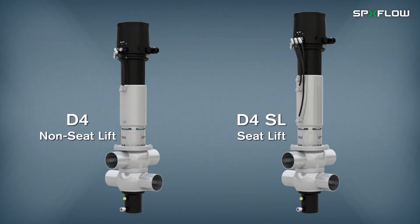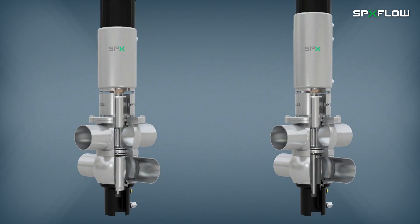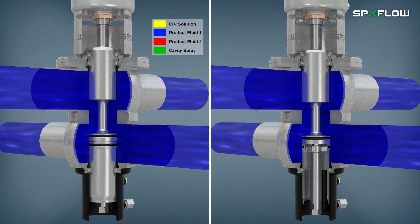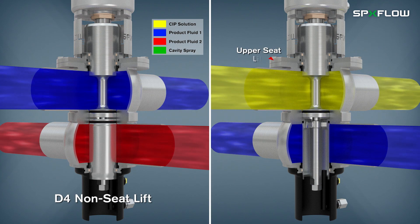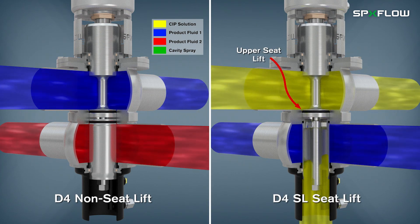The D4 range includes an economical baseline model, which efficiently meets standard mixproof valve requirements for reliable product flow separation. Options include the D4 Non-Seat Lift model or the D4 SL with Seat Lift Actuator that cleans with low product switching losses.